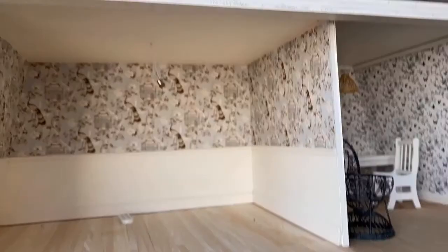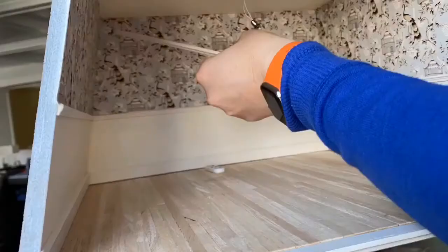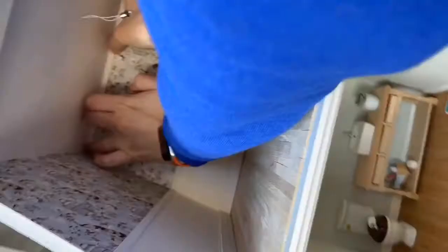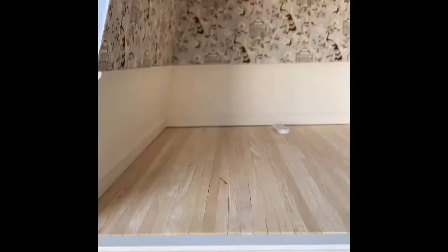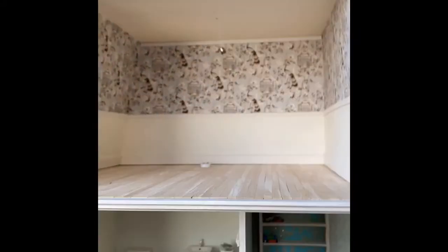Here we are adding the crown molding in the bedroom. Adding trim definitely makes your project look more finished. Tips for adding trim — it's all really in the pre-cutting everything to fit and making sure it's the right size. That makes the job go a lot quicker.